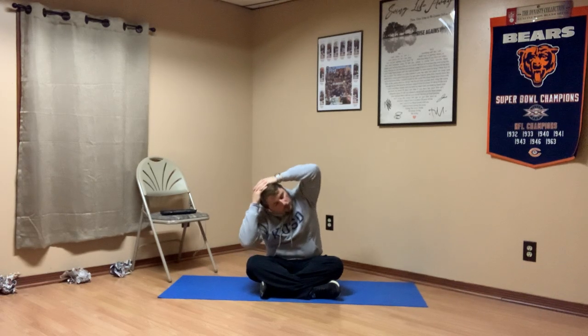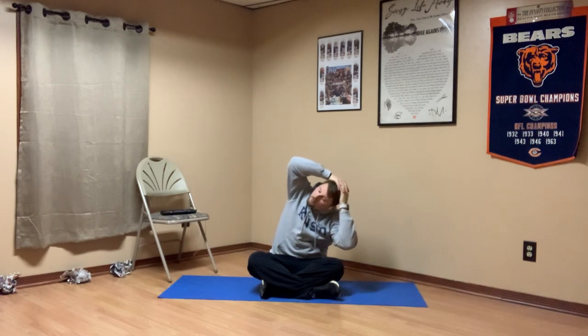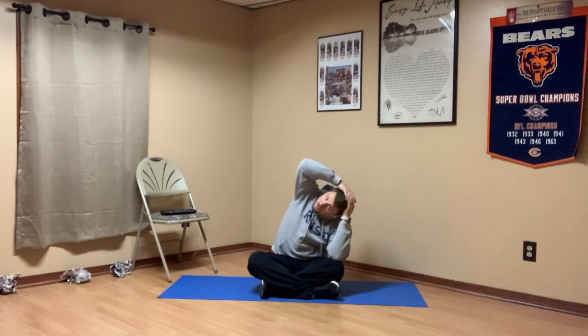What we do to one side, we do to the other. So as you sit up, keep going all the way over to the other side, touching the elbow to the knee. Breathe in and out.